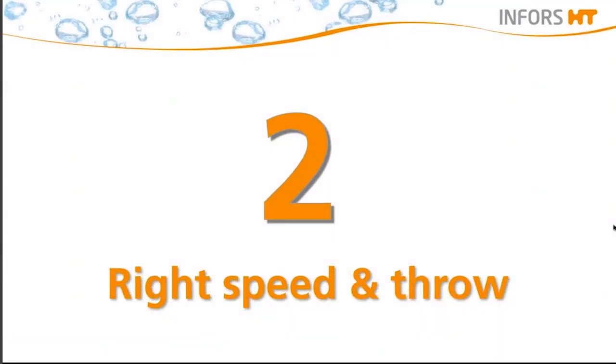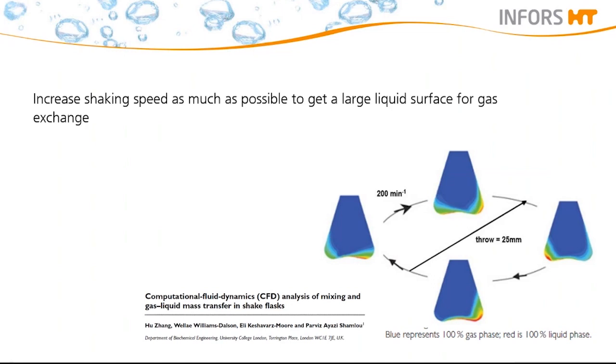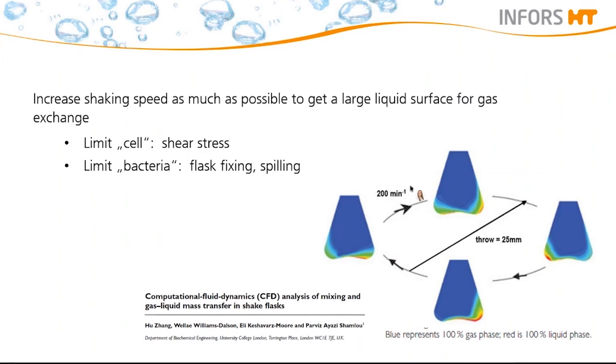Questions which arise are how to decide on the right shaking throw as well as speed for your shaking flasks. Often the reason for poor biomass concentration is not a clone, as you may think. External factors such as shaking throw in combination with the shaking speed have a big influence on the oxygen transfer. Here we show a computational fluid dynamic, so-called CFD study, of mixing and gas-liquid mass transfer on a shaken flask shaken at 200 rpm.